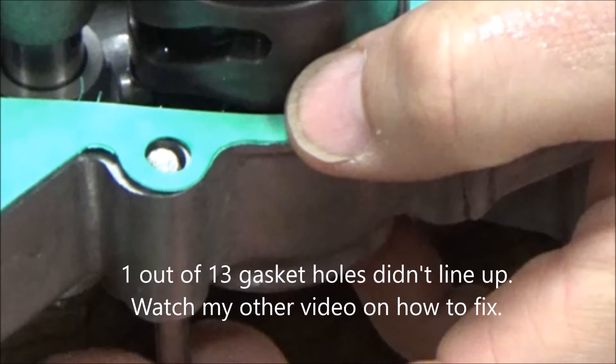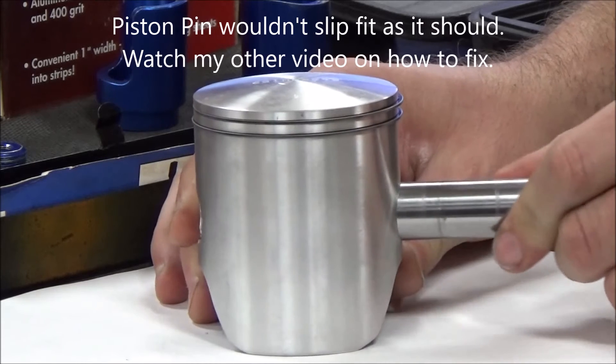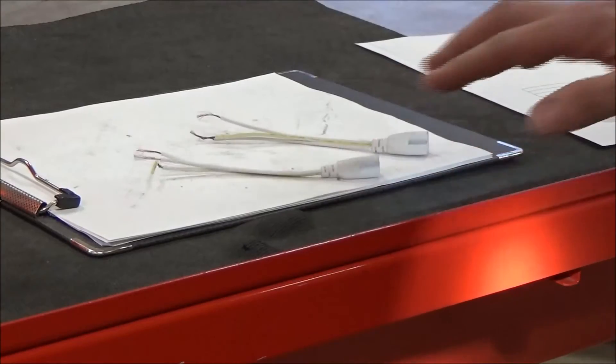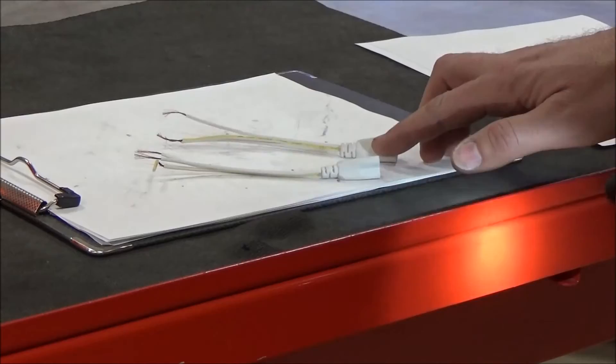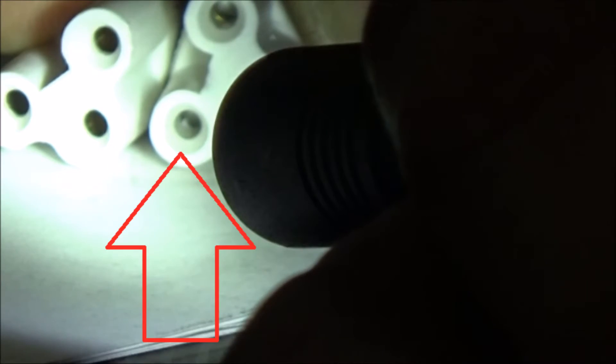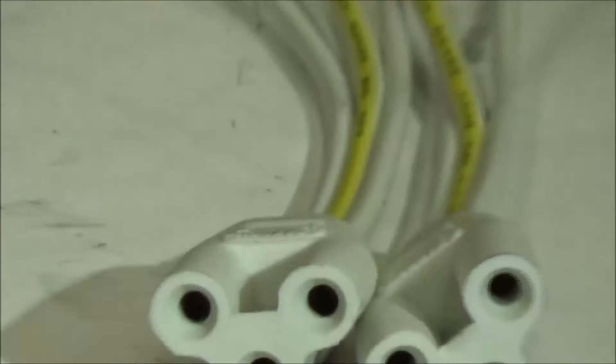It only takes one hole to not line up for the part not to work. A piston pin that won't slip through isn't gonna work very well. And an LED light that won't work - check this out. Inside that one, do you see the gold on the three there? That's the brass fittings inside there. You look at this one - see how one's missing the top corner, right there? Brand new, that part was manufactured wrong.